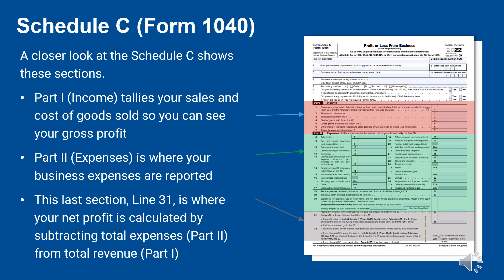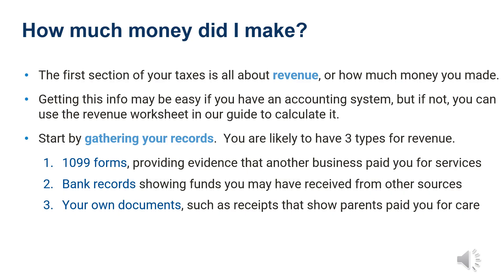The first section of your taxes is all about revenue — that is, how much money you made. Getting this information may be easy if you have an accounting system. If not, no worries. You can use the revenue worksheet included in the guide to calculate it. You'll start by gathering your records; you are likely to have three types of records for your business revenue.